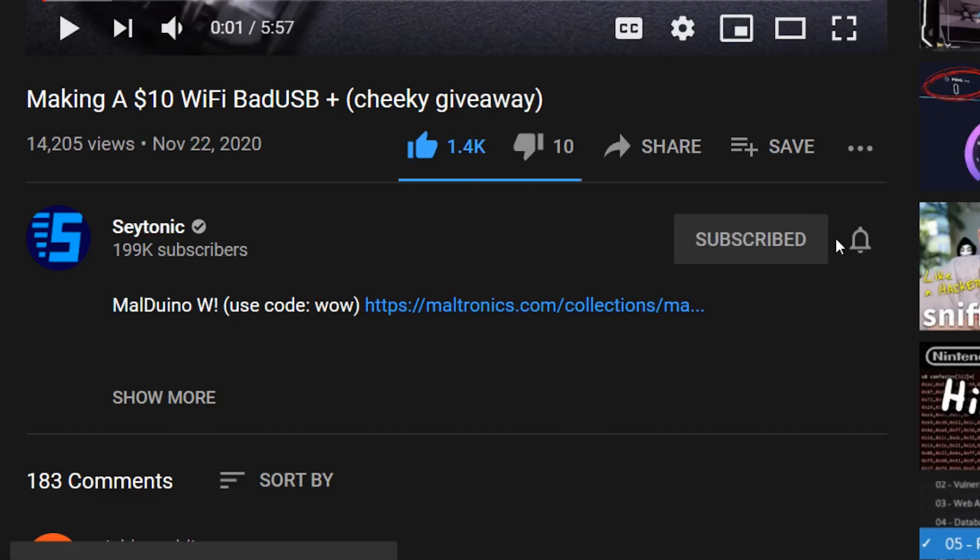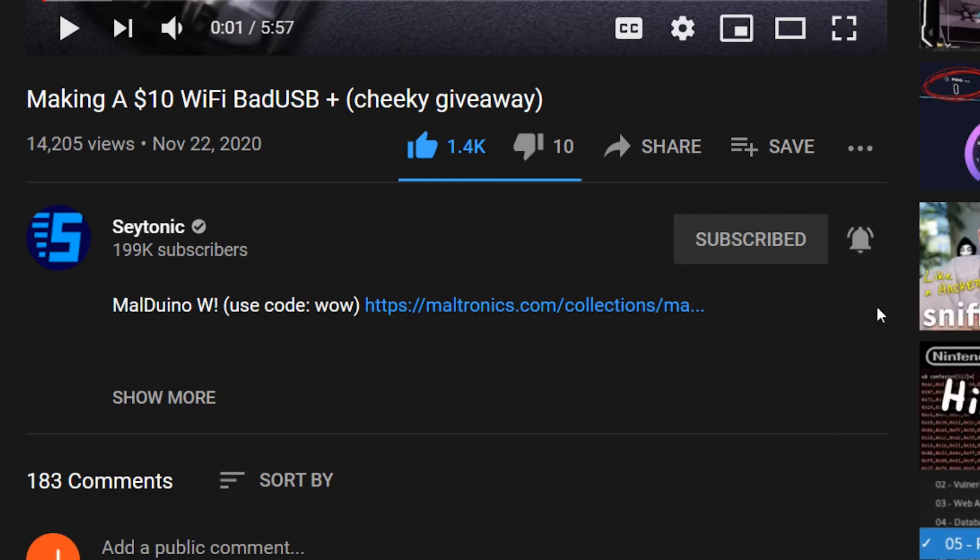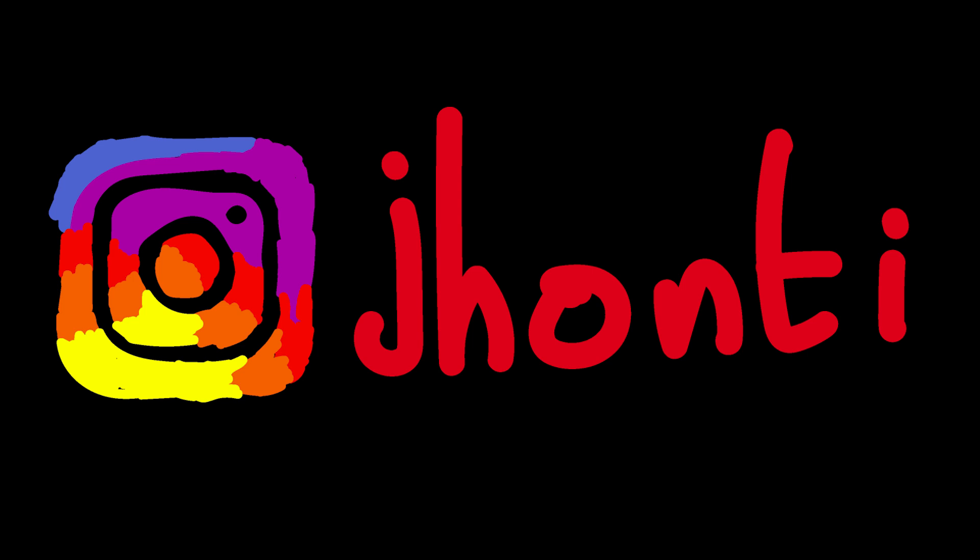If you found this video interesting, make sure to smash the like button, subscribe, and do turn on those sub-notifications — it is free after all. You can keep up with everything that goes on behind the scenes by following me on Instagram. As always, do let me know what you thought of this video down in the comments, and if you have any other bad USB mitigation methods I'd be really interested to hear about them. Anyhow, thanks for watching, and stay tuned for more hacking videos. Have a good one.